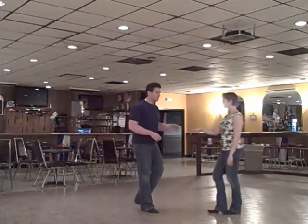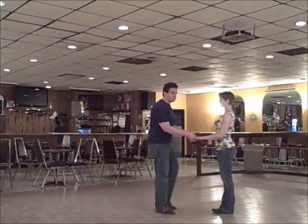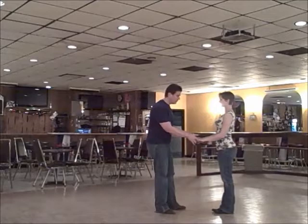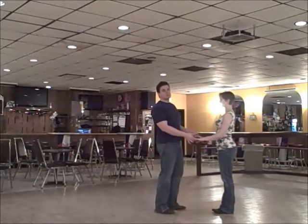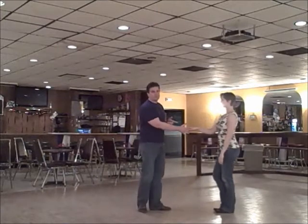So we'll do X close. How this starts is a sugar push. You can do this however you really want to change hands to a handshake — many different ways. For the class's sake, we just hit a sugar push. We went one, two, three, four — right to right.